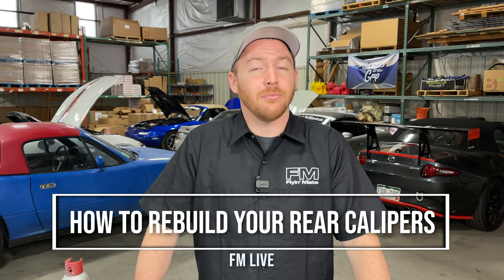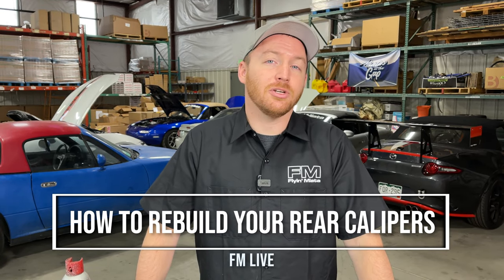Welcome back to the FM Garage. My name is Mike Usry and today I'm going to show you how to rebuild your rear brake calipers.